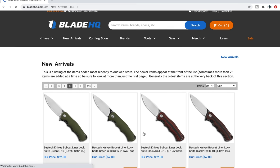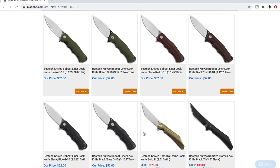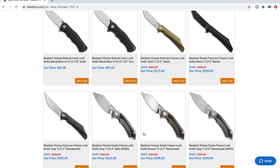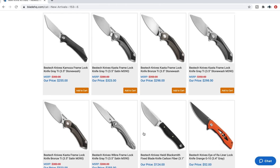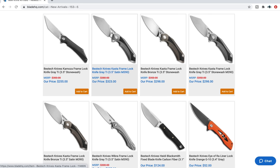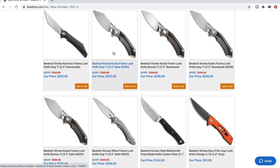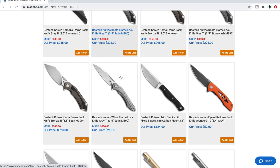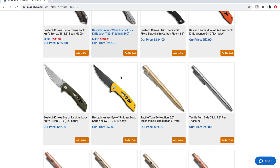We are long into areas of Blade HQ's new knives category that I have not seen yet, so anything I click on is truthfully just something that catches my eye. The Bestech Cast — that's definitely a much more premium Bestech. If you like that aggressive-looking stuff, that might be your cup of tea.